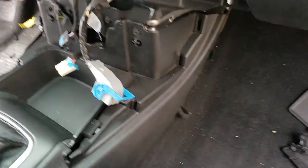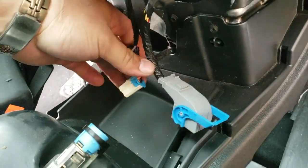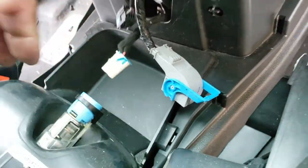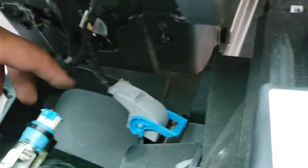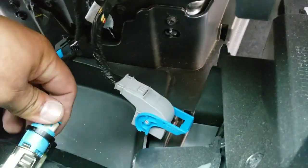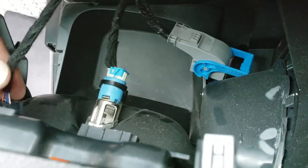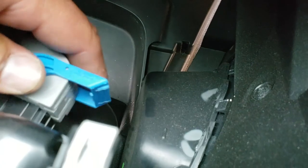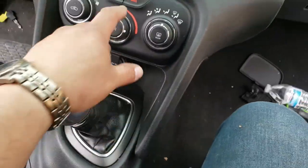Now what we're going to do is place this trim into place and connect all three pigtails. This one's going to snap into place if you get it close enough. This one's going to go up here and snap into place. This one here is going to snap in too. Turn this all the way down — and I hit the hazards, that means it's working.